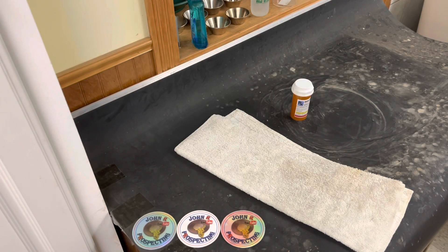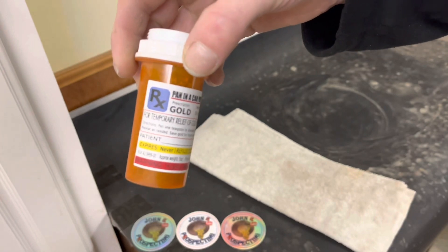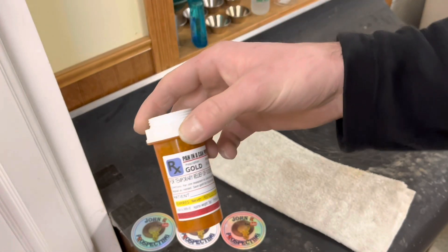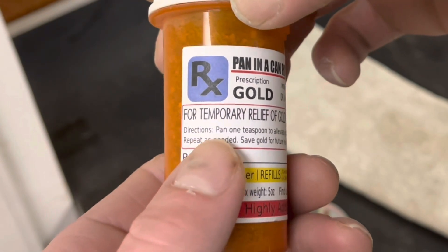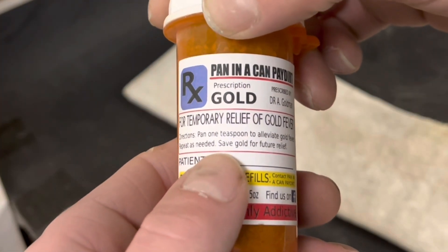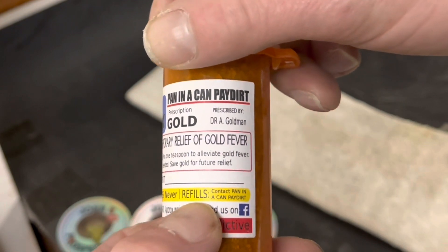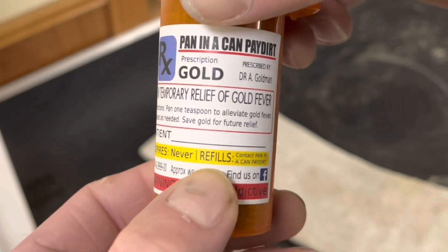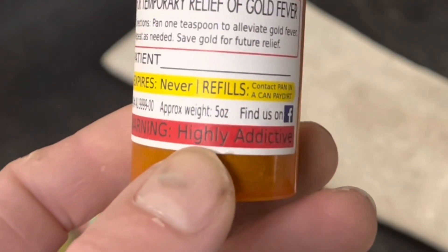Hello and welcome back to a new episode of John R. Prospecting. I was feeling kind of sick today, so I figured why not do Pan in a Can Prescription Pater. As you guys can see here, it's for temporary relief of gold fever. The directions say pan one teaspoon to alleviate gold fever, repeat as needed, and save gold for future relief. It never expires. If I wanted a refill, I got to contact Pan in a Can Pater — approximate weight 5 ounces. You can find them on Facebook. Warning: this is highly addictive.